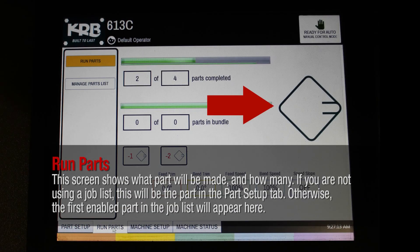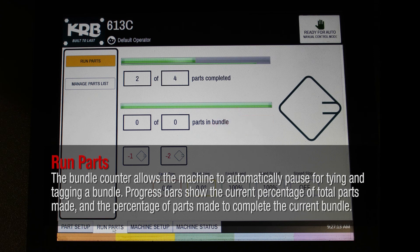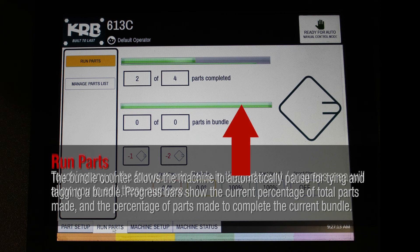This screen shows what part will be made and how many. If you are not using a job list, this will be the part in the part setup tab; otherwise, the first enabled part in the job list will appear here. The parts counters allow you to specify the total number of parts to be made, how many have been made, and an optional bundle counter with the total in each bundle and how many are in the current bundle. The bundle counter allows the machine to automatically pause for tying and tagging a bundle. Progress bars show the current percentage of total parts made and the percentage of parts made to complete the current bundle.